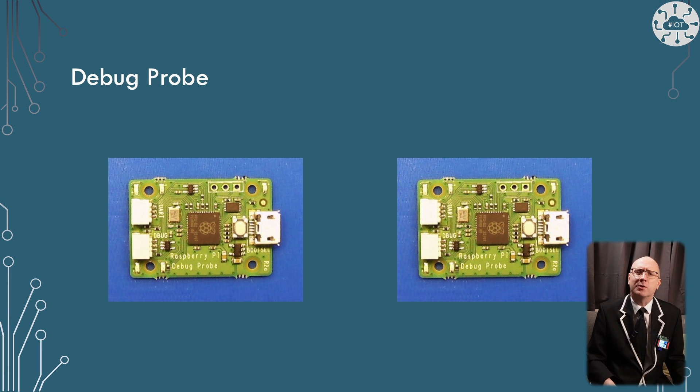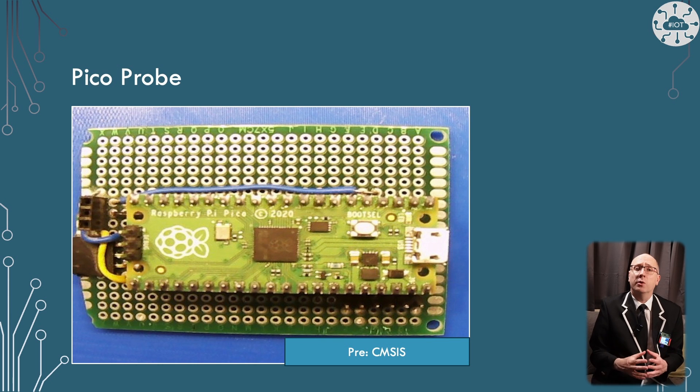I work on multiple projects and boards in parallel to enable videos like this one, so I've been running on two debug probes. Unfortunately one of those has failed recently, and instead of buying a new device I've picked a different strategy. Some time ago I built a Pico probe board based on a Pico and used that to actually flash a Pico, but I didn't want it on the breadboard because of the amount of space it would take up.